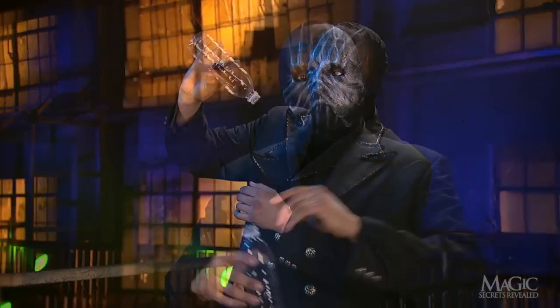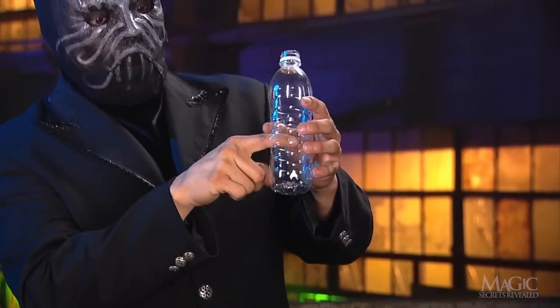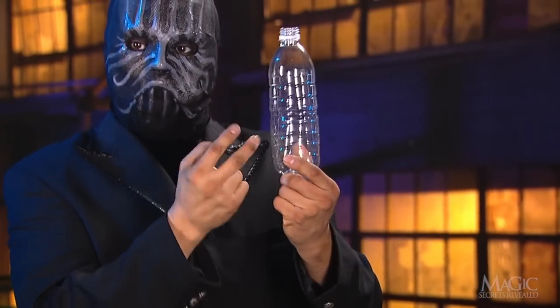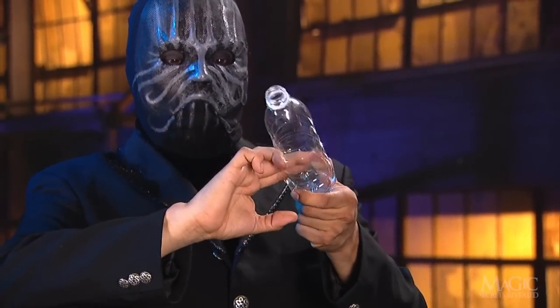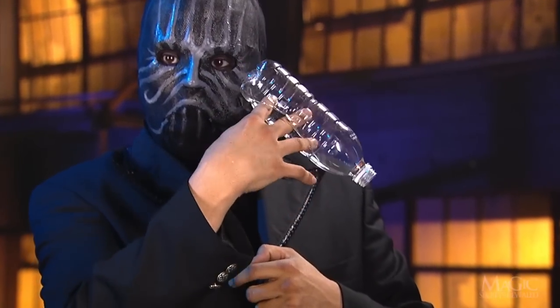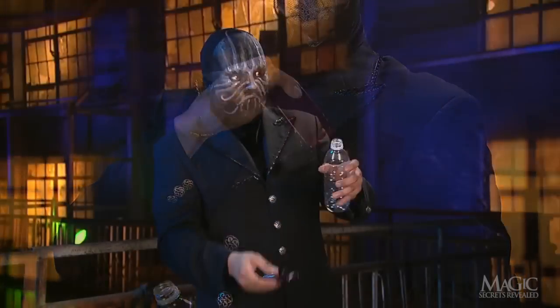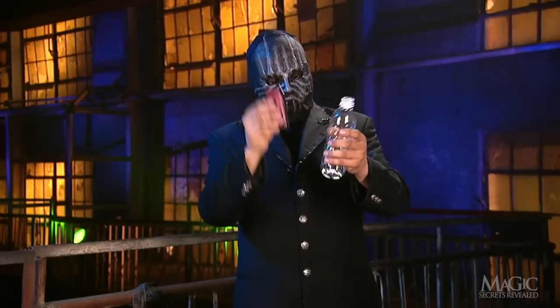Here are the secrets. First off, the bottle has been prepared with a long slit along one side that's large enough for the phone. The magician used scissors to cut the slit before the trick began. See how his hand fits inside without distorting the shape of the bottle. He starts the trick by using his phone to tap the bottle to prove that it's solid and to convince us it hasn't been tampered with.